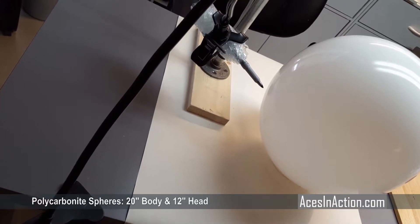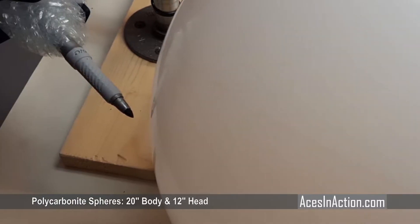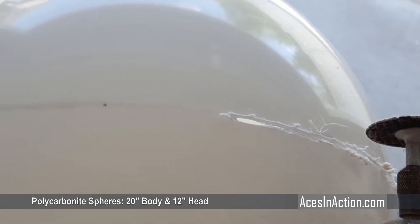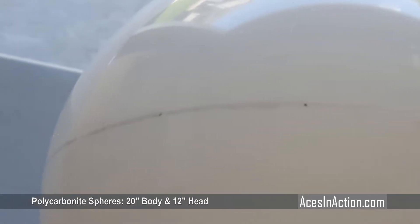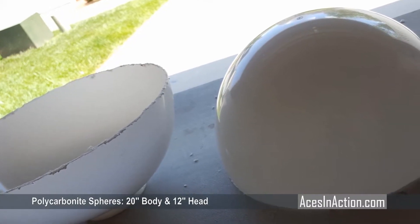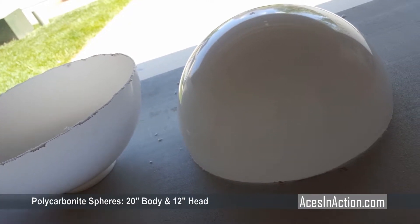The head needs to be 170 millimeters tall, and a simple holder for a pen at that height helps draw a cut line — simply spin the sphere on a flat surface against the pen for the line. Next, cut the sphere along the line carefully with your rotary tool. The slower and more precise at this stage is going to minimize any sanding and filling later, so go cautiously.